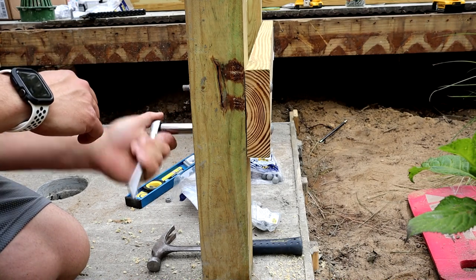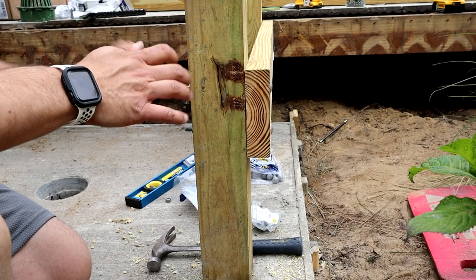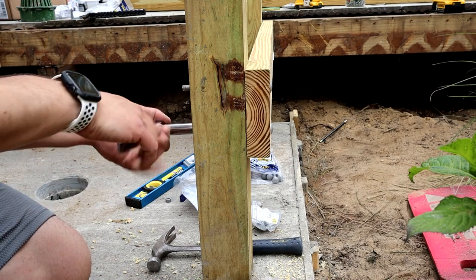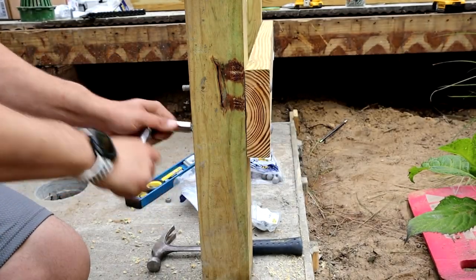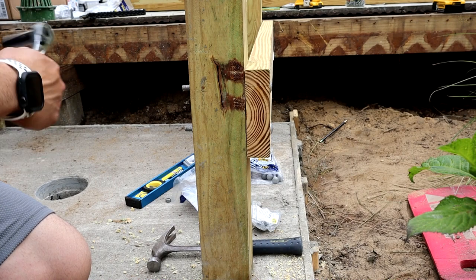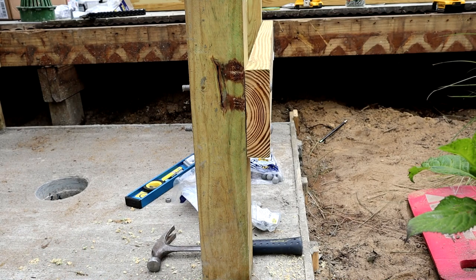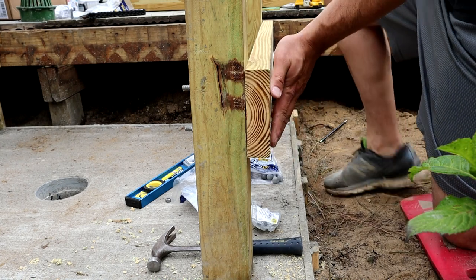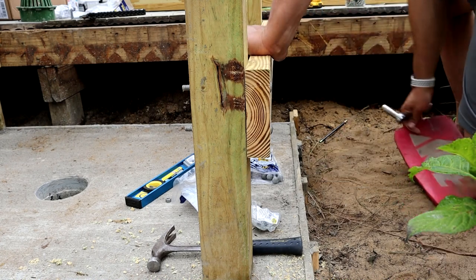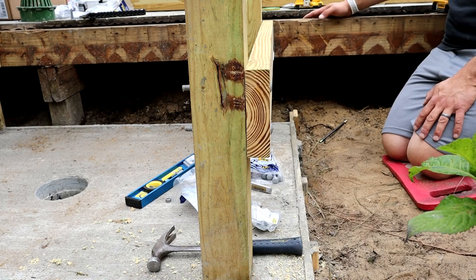I know that using carriage bolts is kind of the old school way of doing this. They have those screws now - I think they're called thread lock or headlock or something like that - that you could use in place of carriage bolts. But I'm cheap - I don't want to spend $40 or $45 for a box of screws. That's ridiculous. If they want that to be the new wave, they've got to lower the price. Plus instead of using two carriage bolts you have to use three of those on a connection like this. If those things ever drop down in price I'll probably switch over because they're easy - you don't have to drill a pilot hole - but not now.